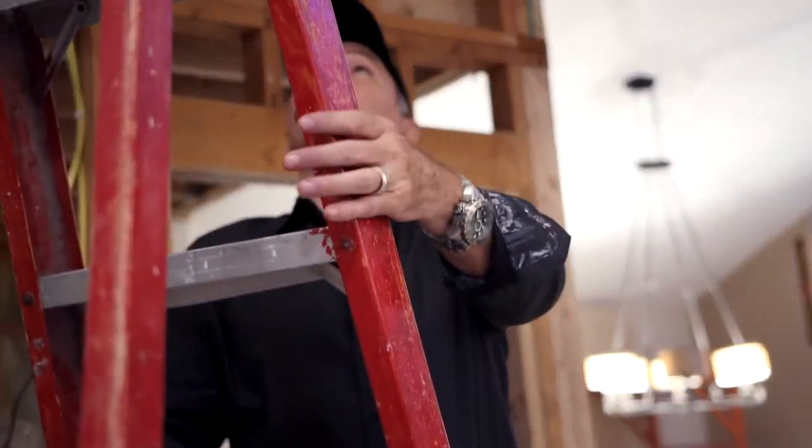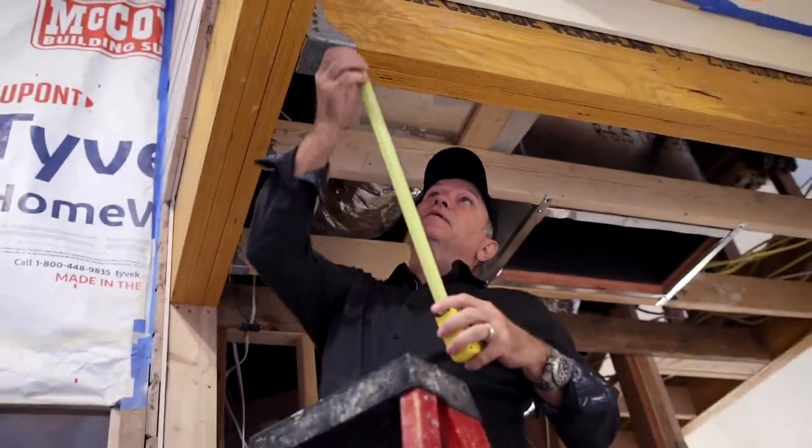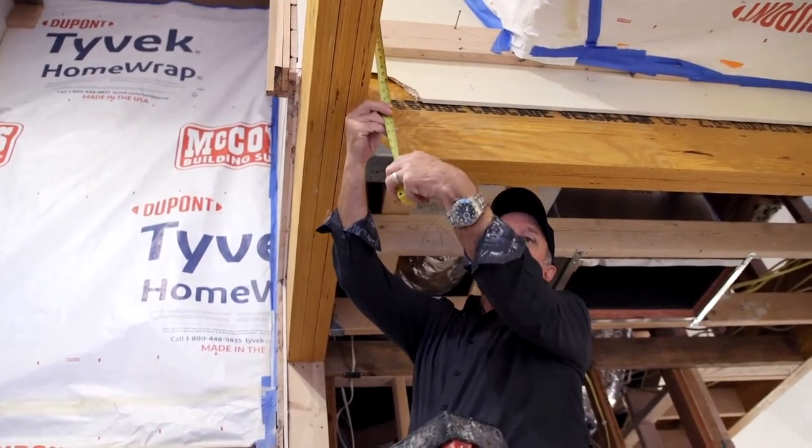When we're talking about major loads and major spans, micro lamb beams are an engineered product — they have to be engineered, and therefore their sizes will vary greatly depending on what they're being used for. I want to show you all some of the details that go into it and look at the size of these beams.